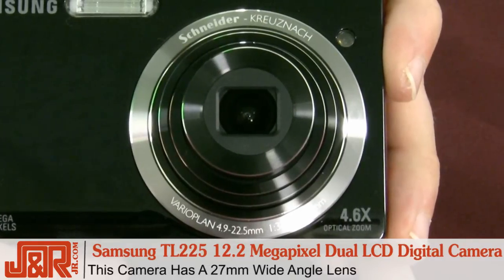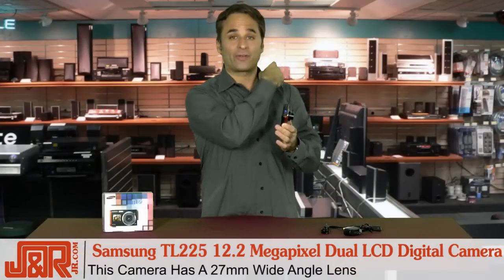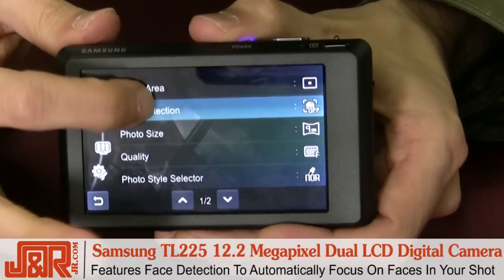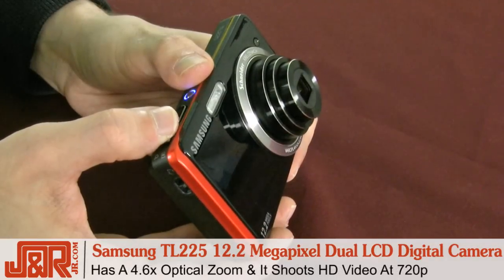Inside the body of the camera there's a nice big 27 millimeter wide angle lens. Why is that important? When you're shooting a big group of people, you don't want to have to be on the other end of the earth to capture the entire shot. Also, face recognition inside, which means it's going to go through and focus on their faces and not the flowers or the car behind. 4.6 times optical zoom.